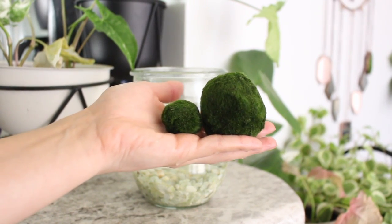With the holidays coming up, I thought this would be a good video to do, because I do think that the Marimo Moss Balls make an excellent gift, especially for children that want to pet and care for something, but you don't want to get an actual pet.